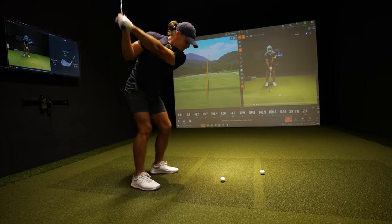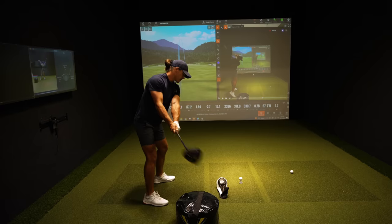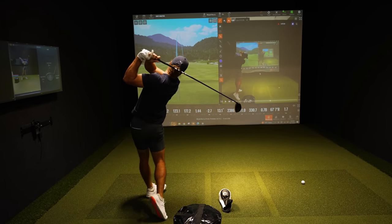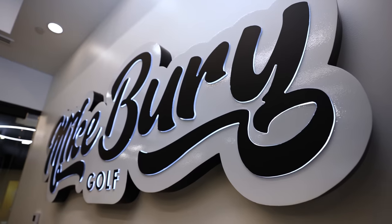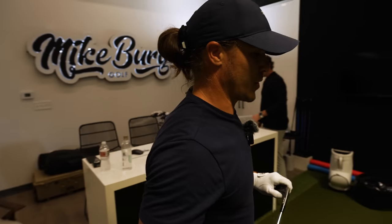For the first part of this video, we're going to make some swings — Mike's going to look at it and we're going to see if I've made progress. Then we're going to move into the woods and the driver, which is something I've been really anticipating. We have some really exciting things coming up that we'll share at the end of this video. Let's lock in — I'm going to grab a seven iron and hit some balls.